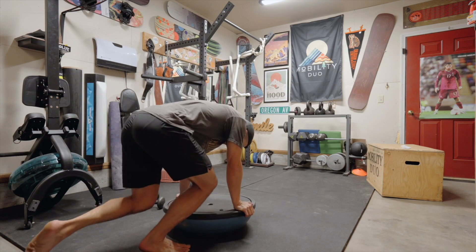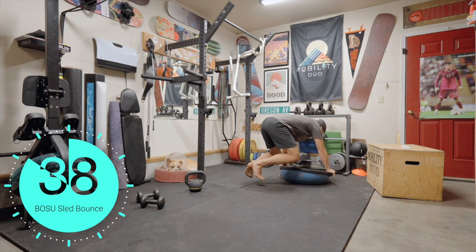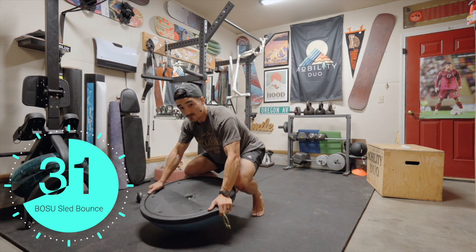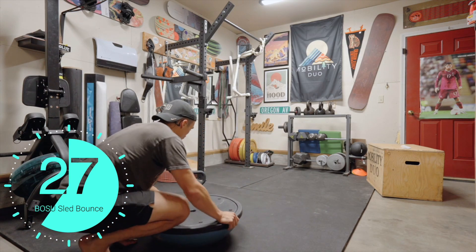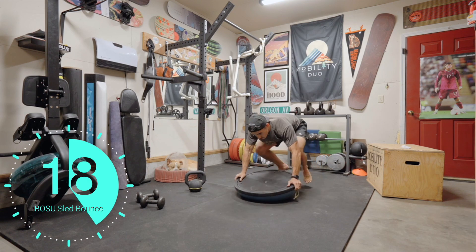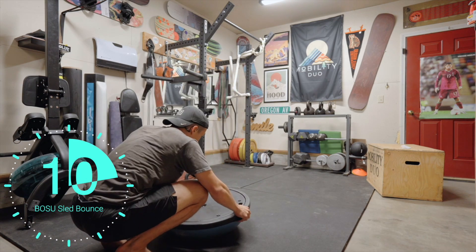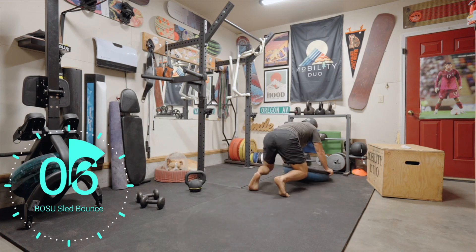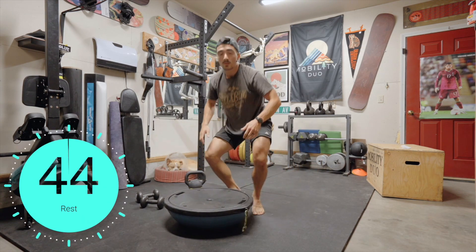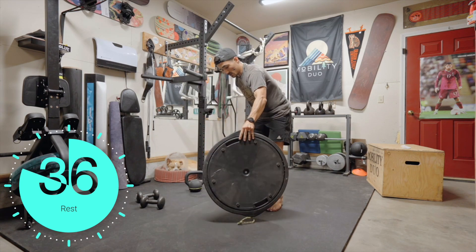These are sled bounces — just like you would push a sled, except we're pushing a BOSU ball. You can almost call these frogs. We get that lower extremity strength with kind of an isometric contraction, and it's really our shoulders that have an eccentric component to stop that momentum moving forward, just like you would falling into the snow. 45-second rest break — grab some water. Then we're going to start round two.